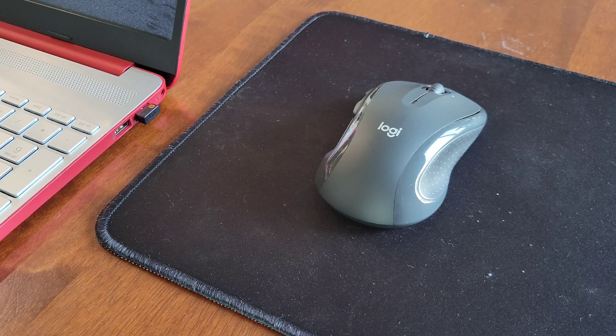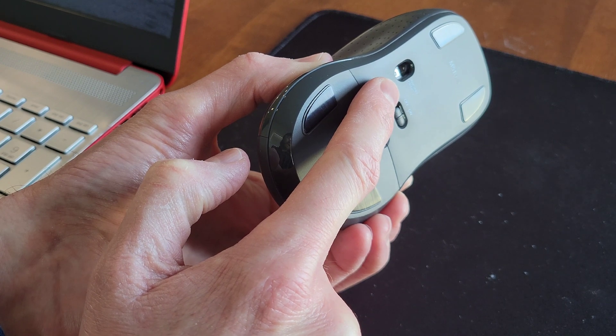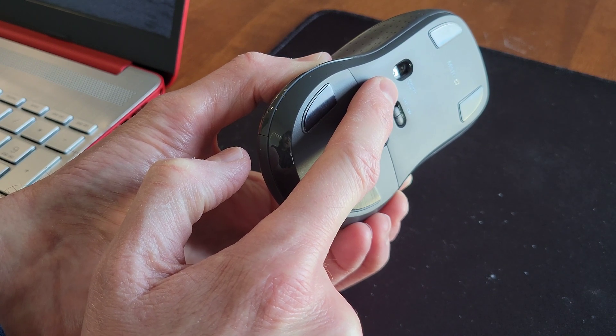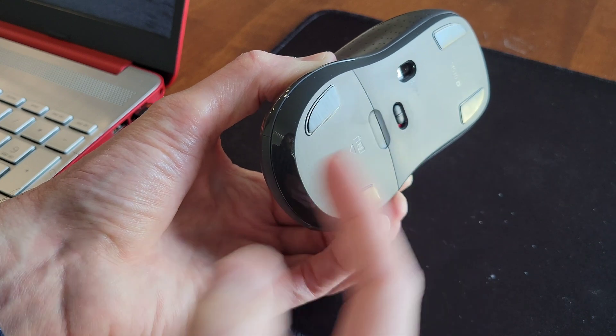When you're all done using the mouse, don't forget to turn it off. Just like we talked about earlier, this is the invisible optic — make sure not to point this at yourself or at any other living thing. Then we're just going to turn the on/off switch to the off position.